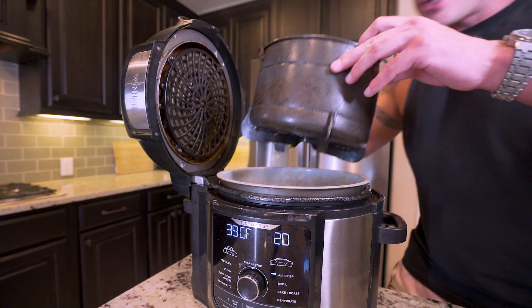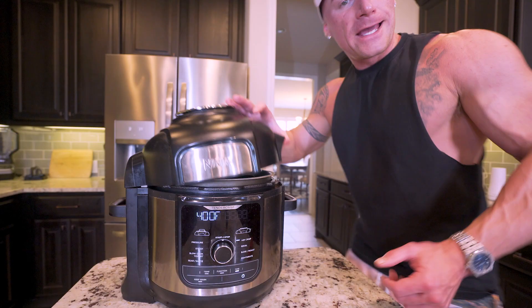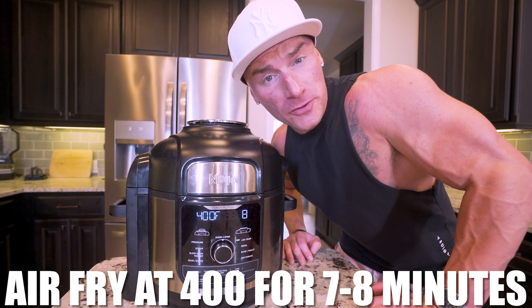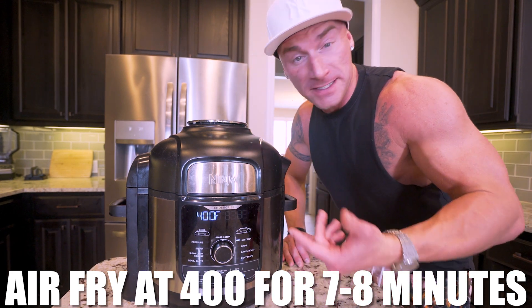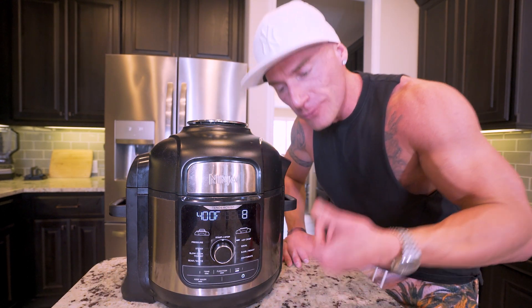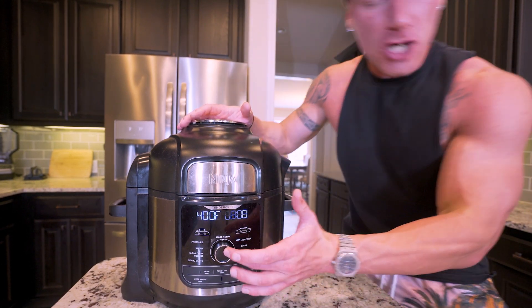We place the basket back in the air fryer and hit the top of the steak with a light coating of nonstick spray. All we got to do now is air fry this at 400 degrees for about seven to eight minutes on each side. We're going to cook it for seven minutes or so, then check on it, flip it, and do it again. I'll show you guys what we're looking at at the halfway point — let's go.